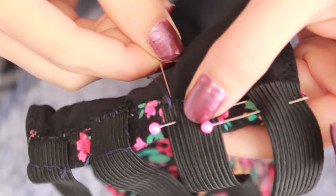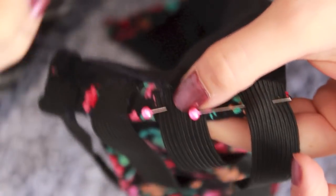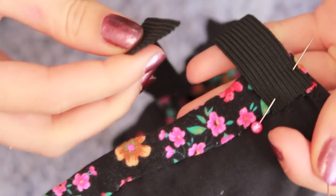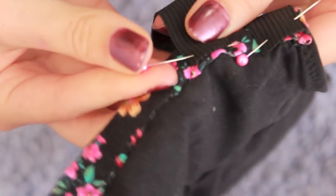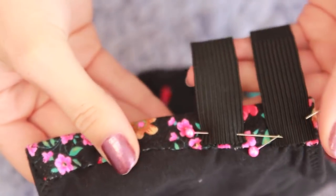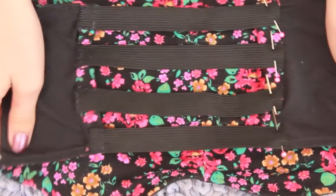Start sewing all along the edges of those elastic bands, just like around them — you can see how I did it on the two before. Once you're done sewing all the elastic bands to one side, pull them over to the other side and pin them, then do the exact same thing to that side. Don't forget to sew along the inner side as well, not just the side you pinned but also the side closest to the other edge.